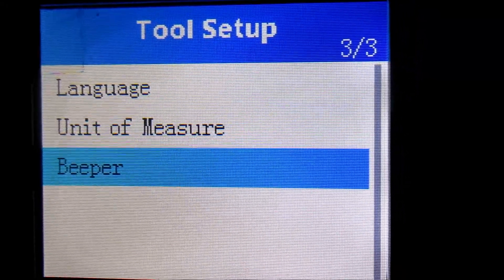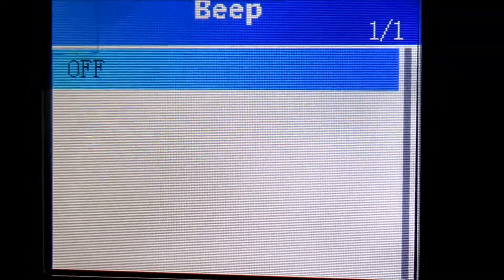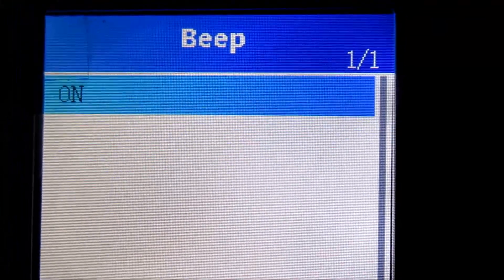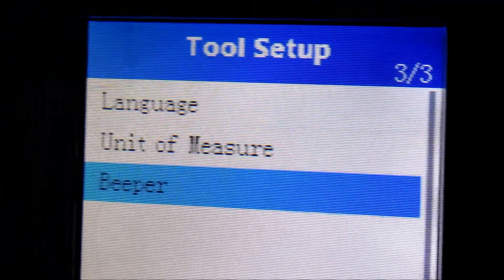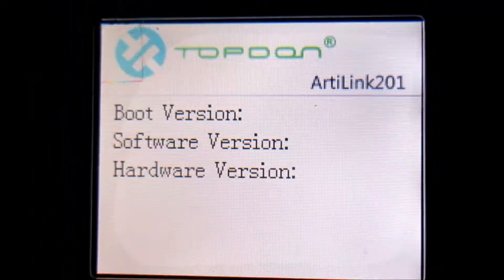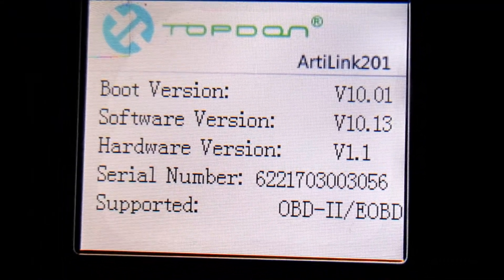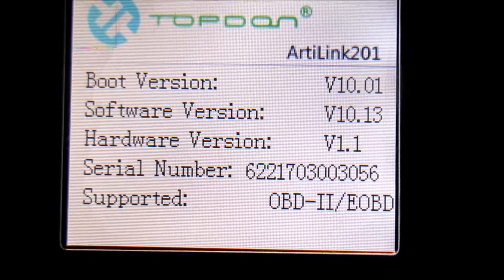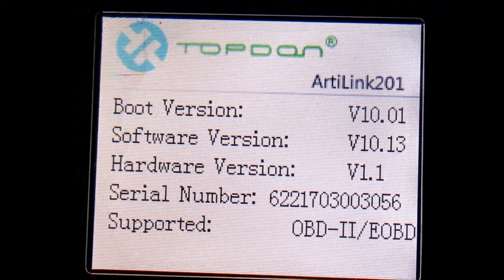The beeper I already have turned off. You can turn it back on and hear a beep every time — I don't really like it so I keep it off. Under 'About,' we have the software version, hardware version, serial number of the device, and what it supports: OBD2/EOBD2. That's pretty much the basic gist of the tool.